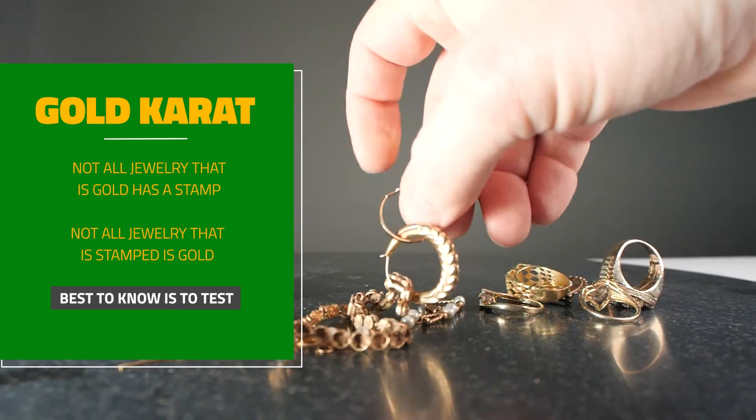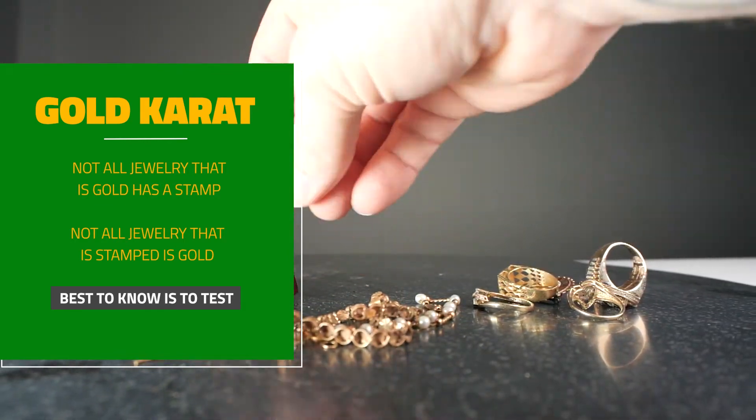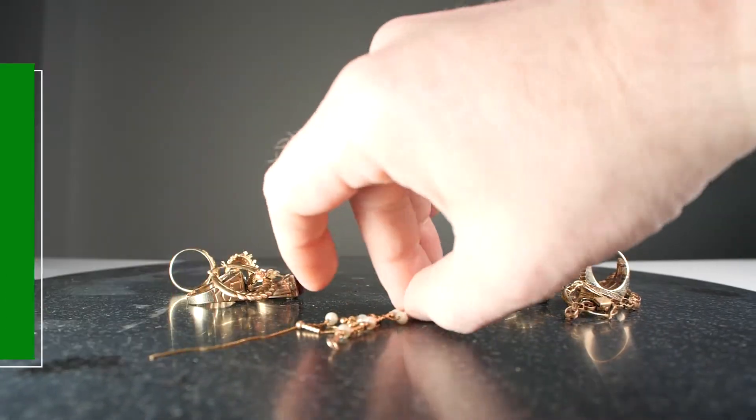Conversely, many items could be stamped with a carat but are in fact fake gold, which brings us to the next step to determine the carat of your gold.